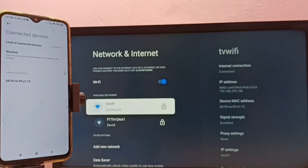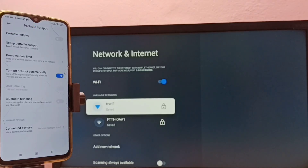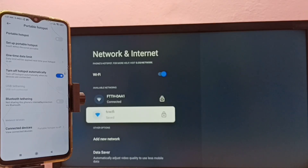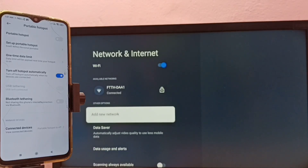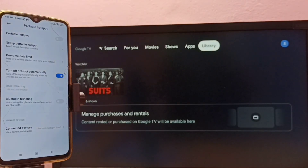Let me try to disable this portable hotspot. When we disable it, the TV will disconnect from that hotspot and try to connect to the next available Wi-Fi network. You can see it has removed 'TV Wi-Fi' from the list and connected to the next available network. So this is how we can connect a TV to the internet using a mobile hotspot.